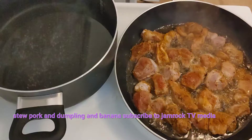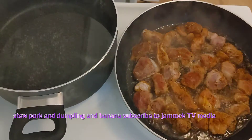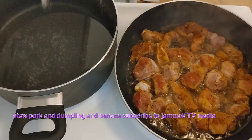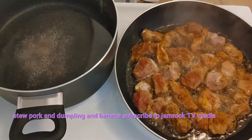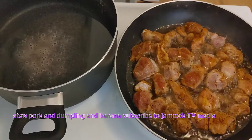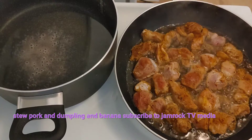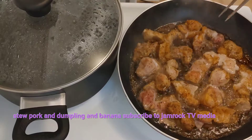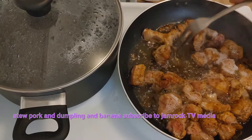Now we have a pot going where we're going to put the yam, the banana, and the dumpling. We're going to add a little bit of salt to the water, and we're going to wait for it to come to a boil before we add the food in. I'll just give it a turn and show you.